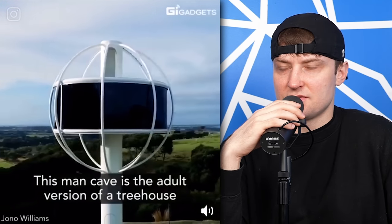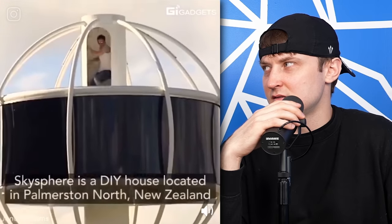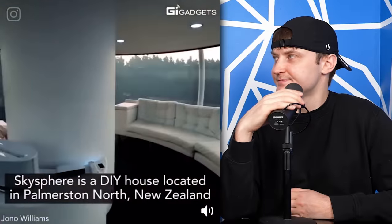This man cave is the adult version of a tree house. You know it's the adult version of a tree house — a house, but it's not a tree. It's made of trees. Only the wood ones are. All houses are wood on the inside. All houses are made out of wood — I mean like 90% of them.